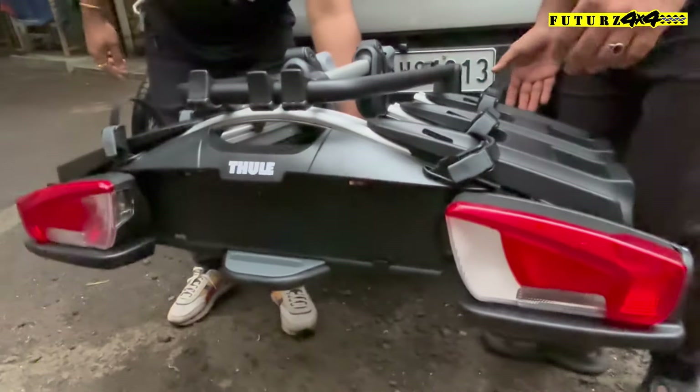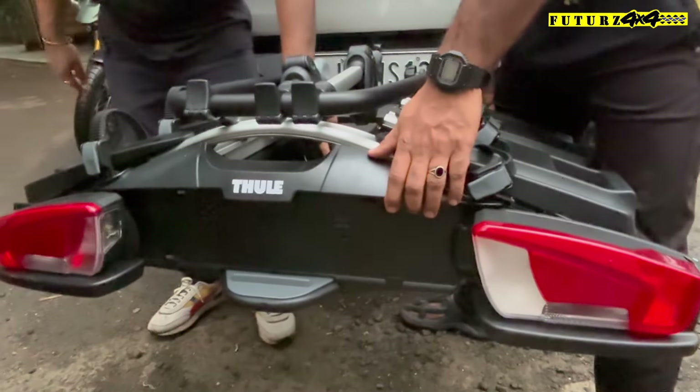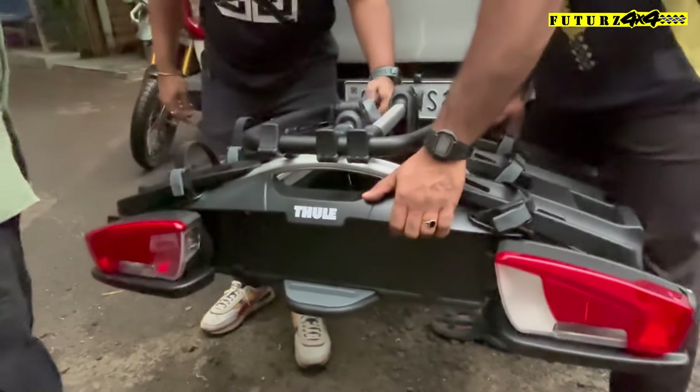Now we have to remove it. It has a lever and a chubby. We have to lock it — it will lock. Yes, I have to use the lever. Open.